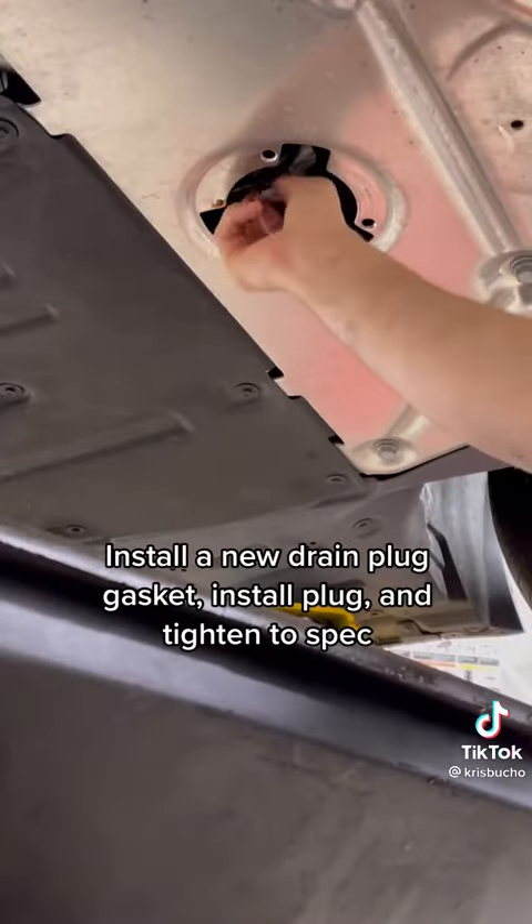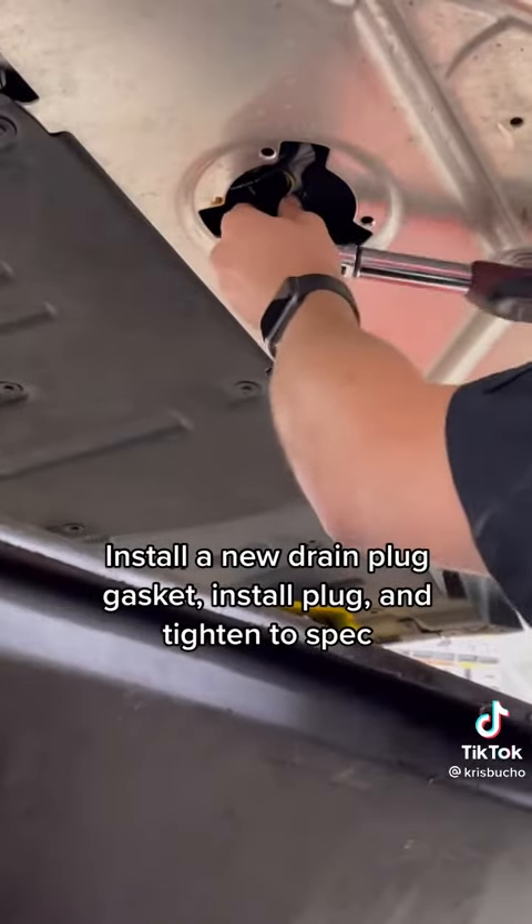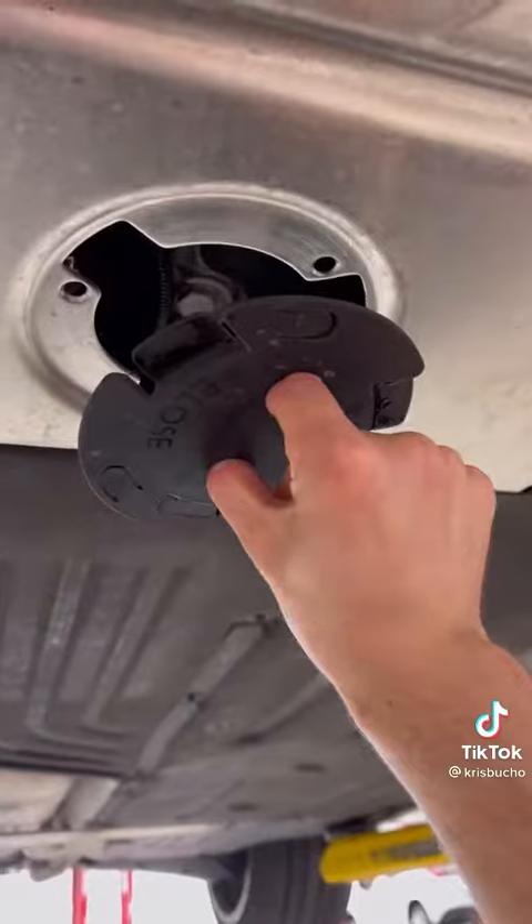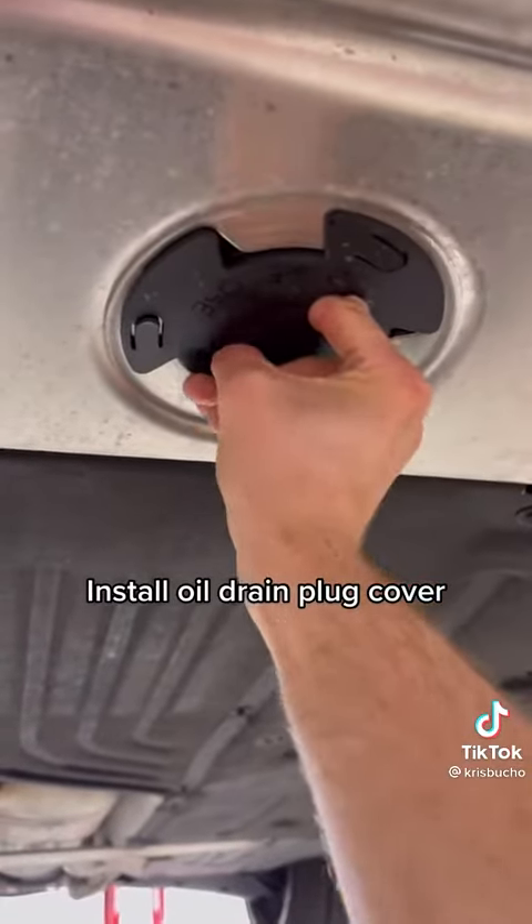Install a new drain plug gasket, install the plug, and tighten to spec. Clean any oil residual with brake cleaner and dry with a rag. Install the oil drain plug cover.